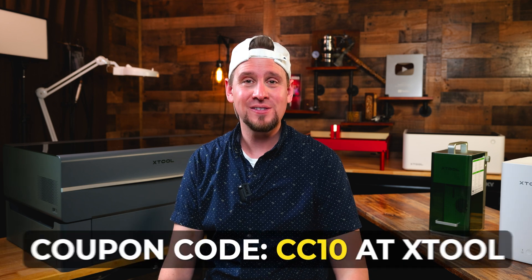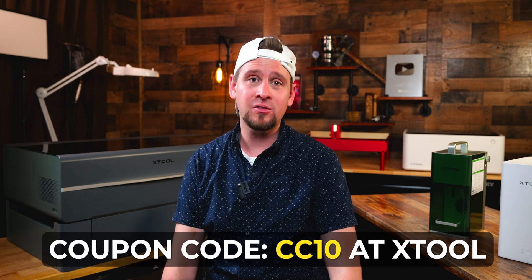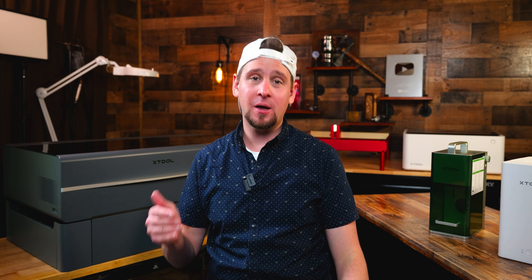If you've taken a look at xTool and decided they are the brand to go with, you can use my code CC10 for $80 off $1,000 at checkout. If you missed a sale, check back and I'll do my best to have links to the best price below with special promo codes to help save you the most money. That's it — I tried to make this video as simple as possible and I hope you were able to make an educated decision. Bookmark this video so you can reference back to it. You can find the lasers I use in the links below.